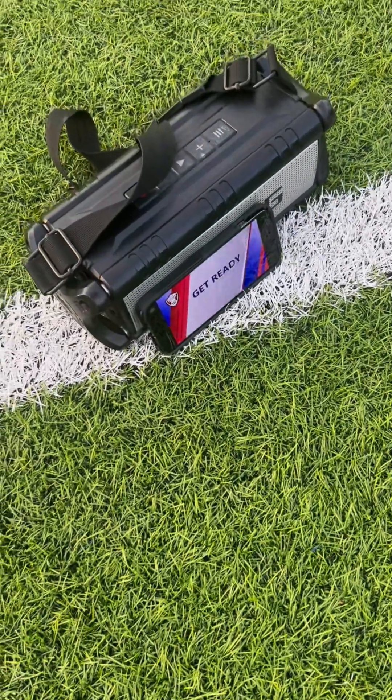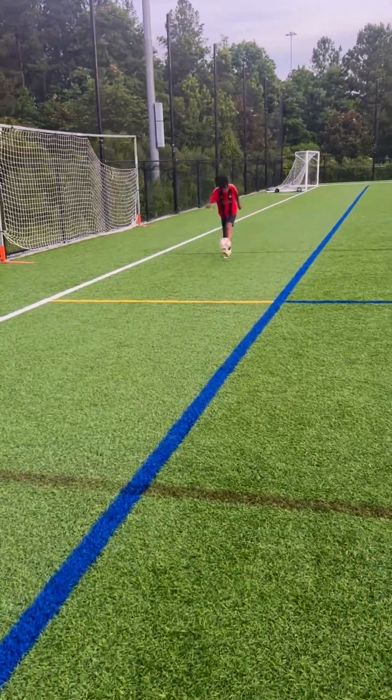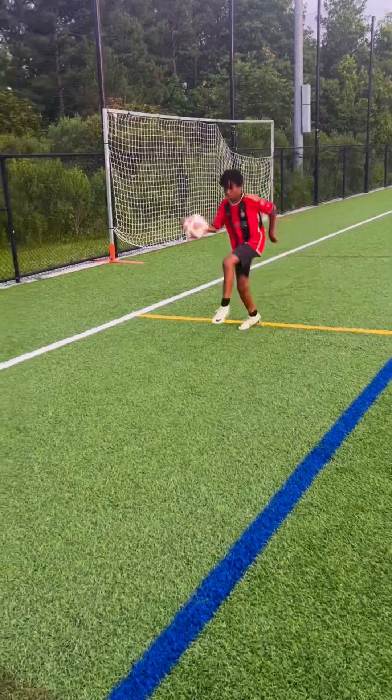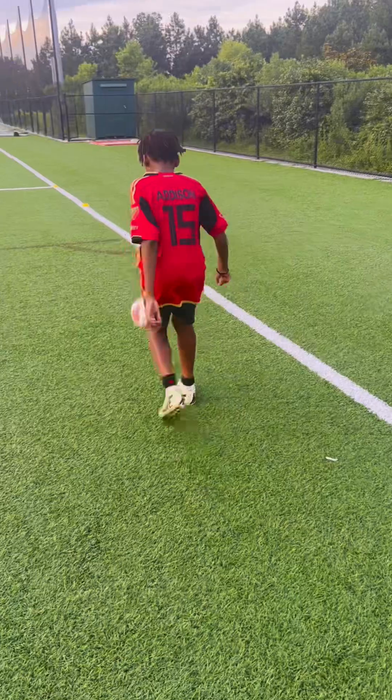Next, he's going to do five minutes of alternating feet juggling run. Notice that we used the full length of the field.